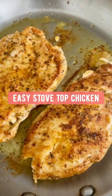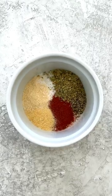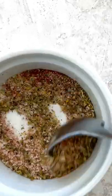Ooh, that looks good! All you need is in this bold seasoning mix right here: salt, pepper, paprika, Italian seasonings, onion, and garlic powder.